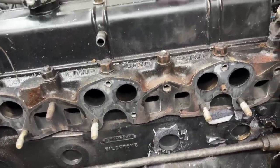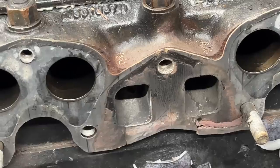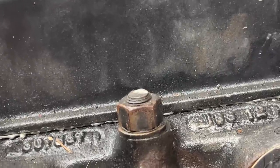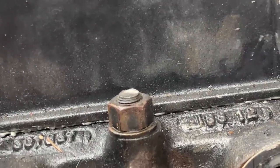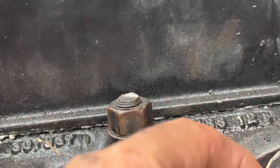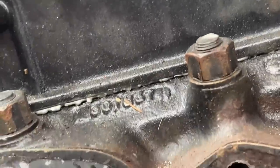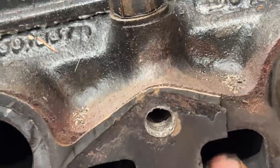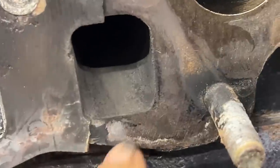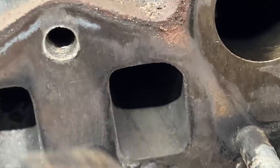I think we have really bad news here - oh my god. Is this a crack? So this is where the leak was coming from, but I think the head might be cracked here. No - okay, I got scared for a second, but no, it's not a crack.